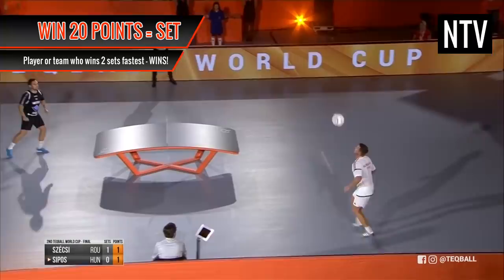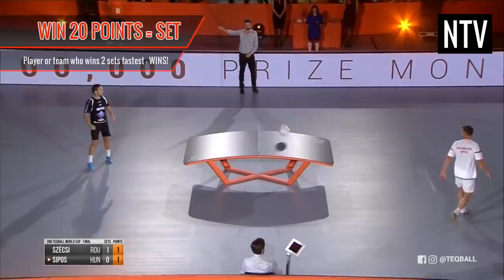If the game is played to a third and final set, the winner has to win by at least 20 and 2 clear points to win the game.